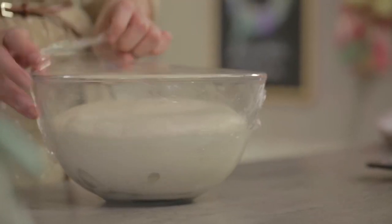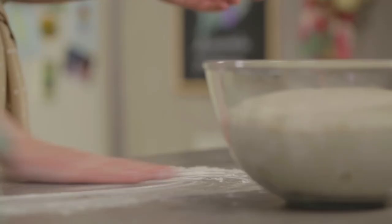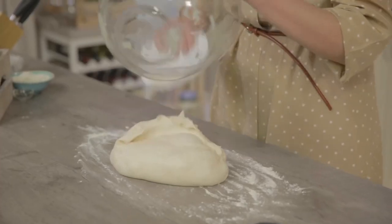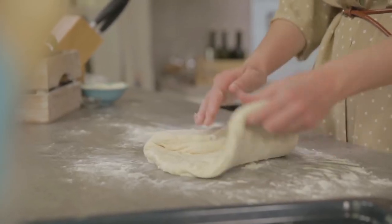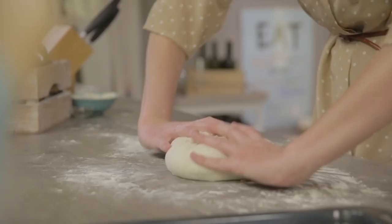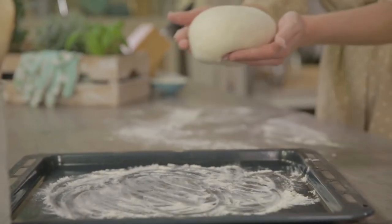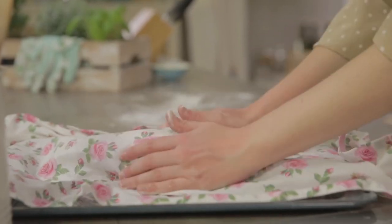Here is my dough after two hours of rising. As you can see, it has doubled. I'll remove the plastic, sprinkle some flour on the work surface, and repeat the same actions — transfer the dough with the scraper, spread it gently, and start folding it again. I turn it over and round it again, then place it on a baking pan that I have already floured. I'll cover it with a damp cloth and let it rise for about an hour.